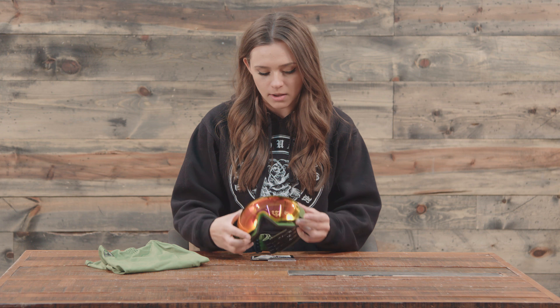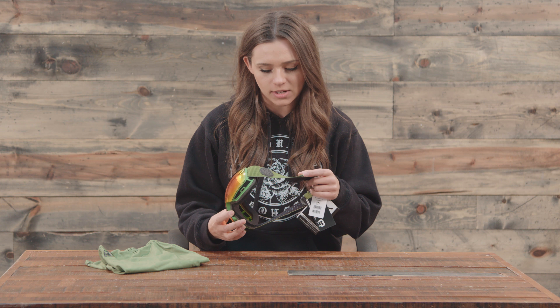Hey guys, Michelle here from TheHouse.com and today I'm talking about the 2018 Anon MIG MFI goggles. This is a super rad pair of goggles. I picked this specific colorway because I really like the green — I think it's kind of different and it matches a lot of setups.